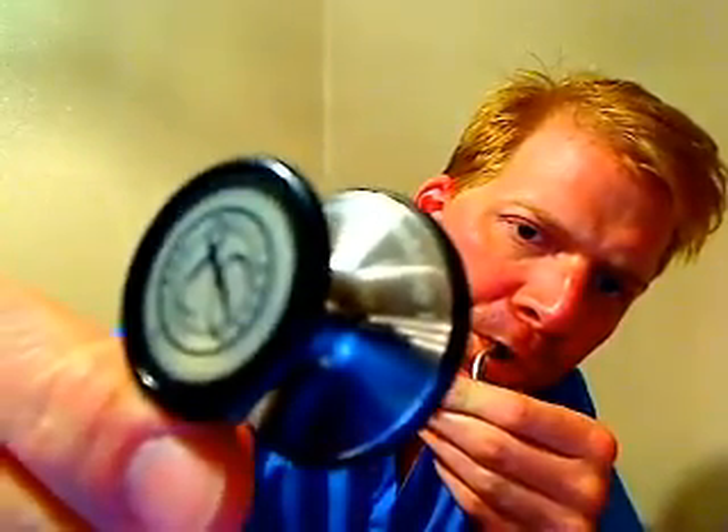I actually have two Littmann Cardiology III stethoscopes because I think they're awesome and reasonably priced. This one has the problem too, if I remember. Cover one ear tube and blow. You hear that noise — you shouldn't hear that. Whereas if you listen to the diaphragm side, I think that diaphragm is working. No noise at all.